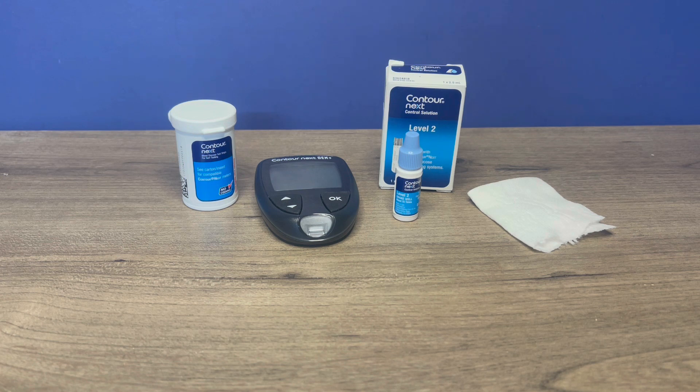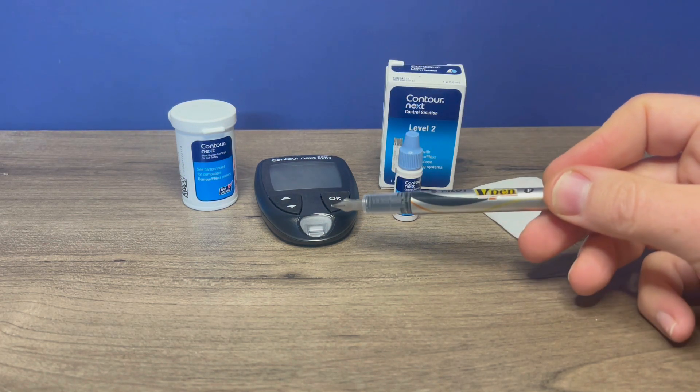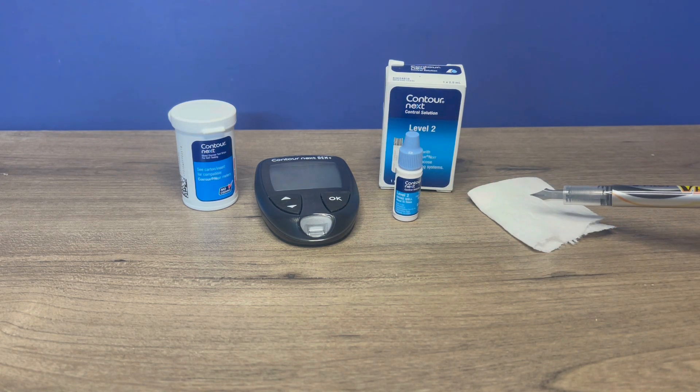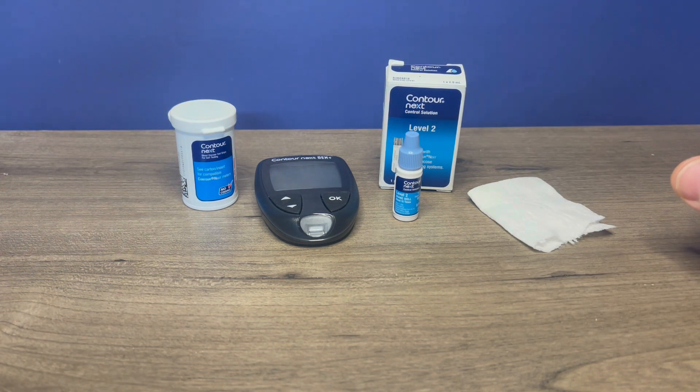So let's perform a control solution test. To do that, you'll need your test strips, you'll need your meter, and your control solution. For this example, I have the level two, and then you want a clean tissue. You'll also need a clean, non-porous surface. For that, I'm going to use the cap on the control solution.